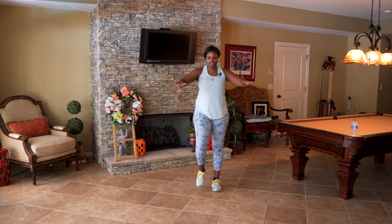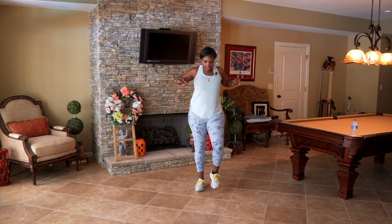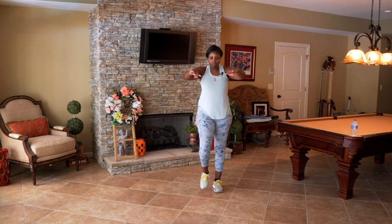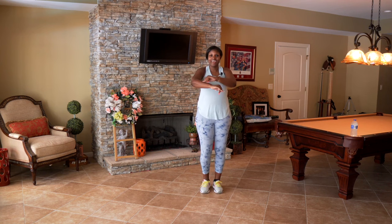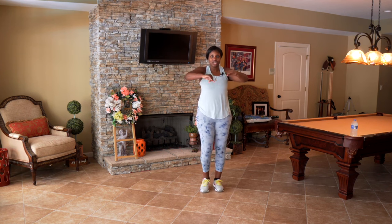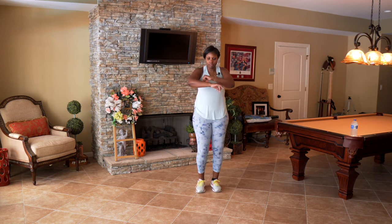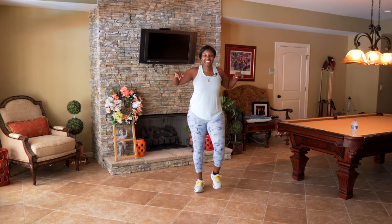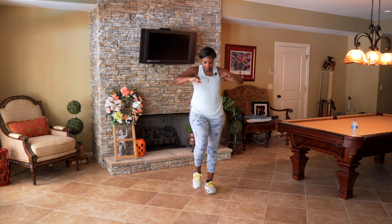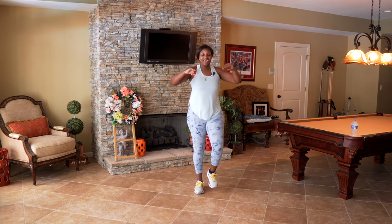Bring those elbows up, we're going to pull those elbows back and then out. Elbows come back and take it out. Slow, four more — four, open, great job, three, open. We're going to speed this up in two. Are you ready at home? Let's be ready to speed it up. Here we go — elbows back, open. Oh yeah, I love it!